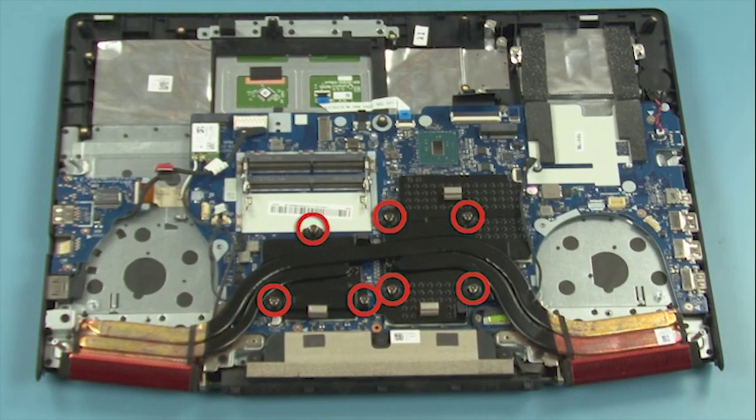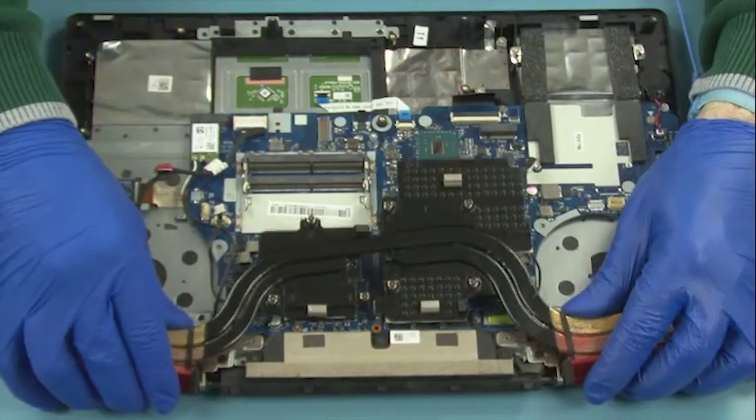Loosen 7 captive screws, lift up to remove the heat sink.